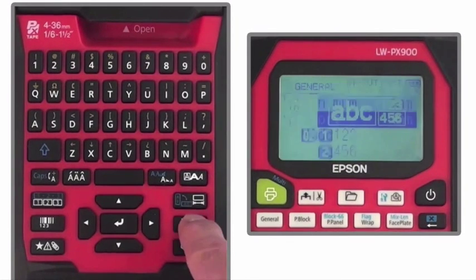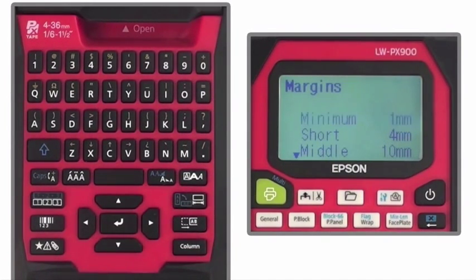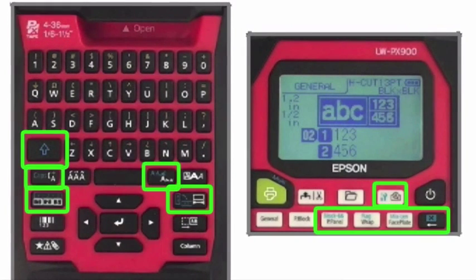And most importantly, adjusting margins down to one millimeter to significantly reduce the amount of wasted tape at the front and back end of the label. There are many other characters and functions you can access by holding down the blue arrow key and pressing any of the keys with an alternate function printed in blue.